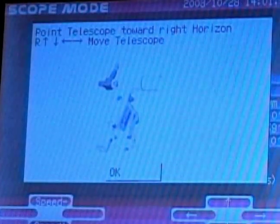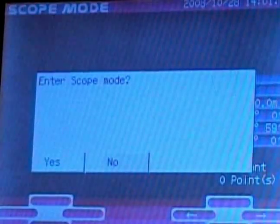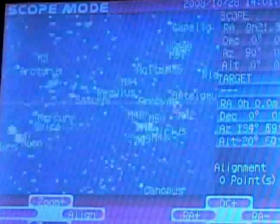Once you've done that, click OK. It'll say 'enter scope mode' — say yes. It'll come up with the image of the sky.